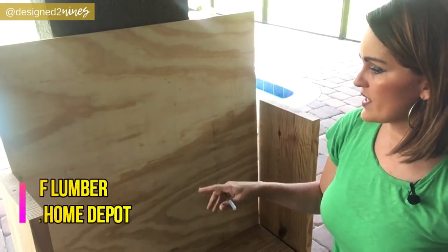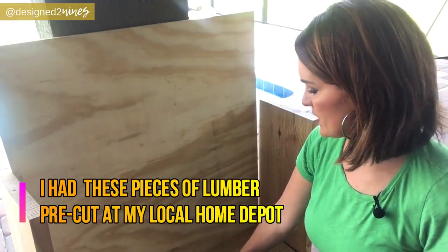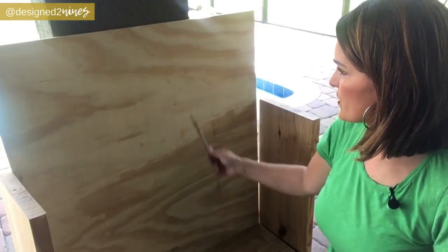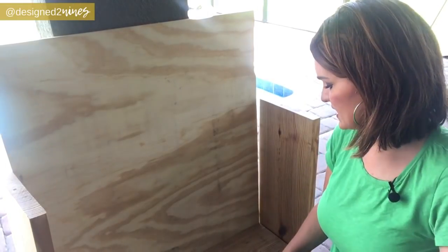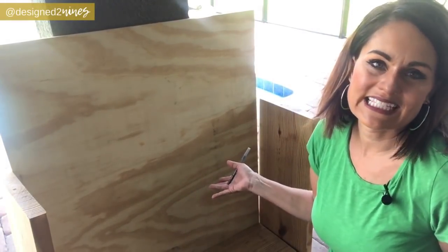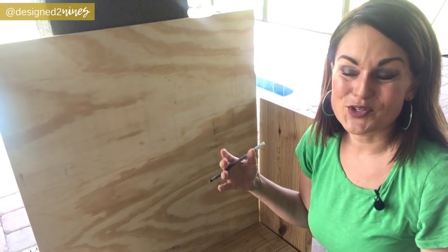Let's get started because I want to spend as little time as possible out in this Florida heat. I've got my lumber cut here — each of these sides are 25 inches, and then the width here is 34 inches. This is cut 34 by 38. We want the seat height, which is about 2 inches, to be approximately 18 inches when finished.